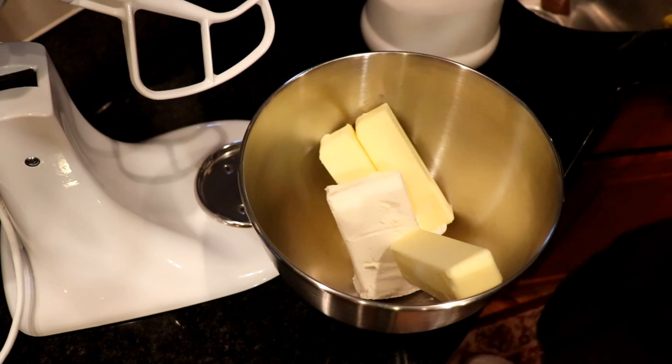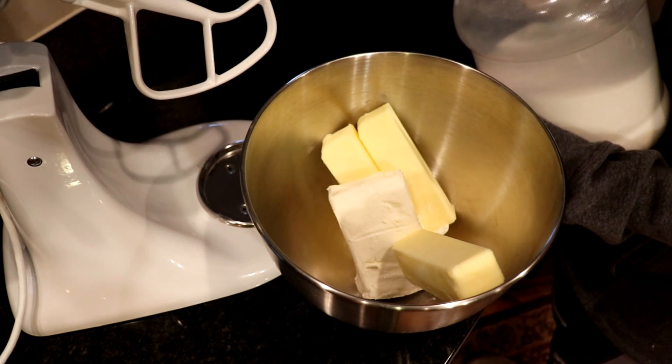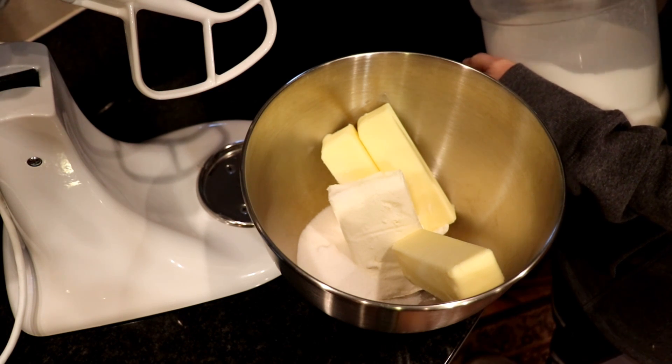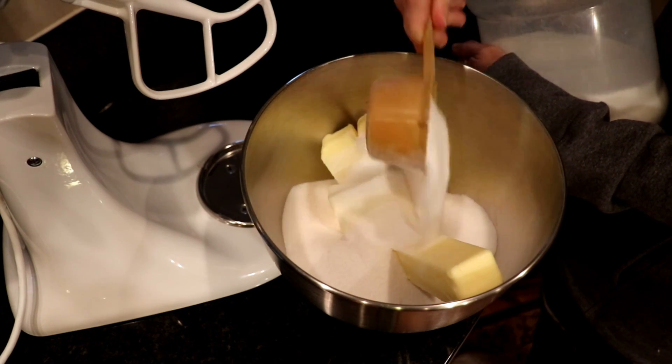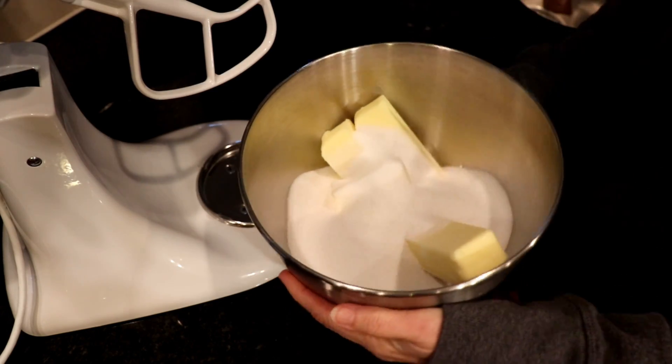Note that no sugary treat is good for our bodies, but you can lessen the bad impact by choosing organic ingredients, especially the dairy products, so you avoid those artificial growth hormones. And remember, margarine is never an option — that's full of trans fats. So we start by creaming together the butter, cream cheese, and three cups of sugar.